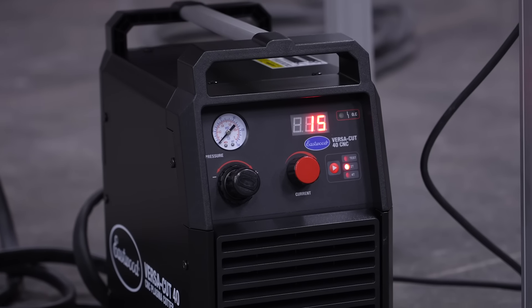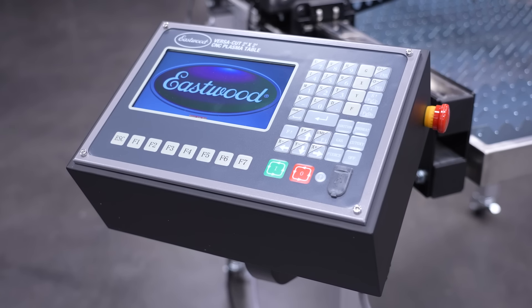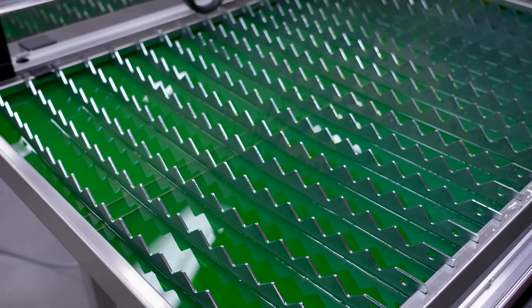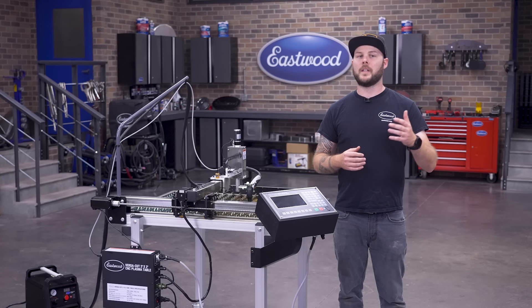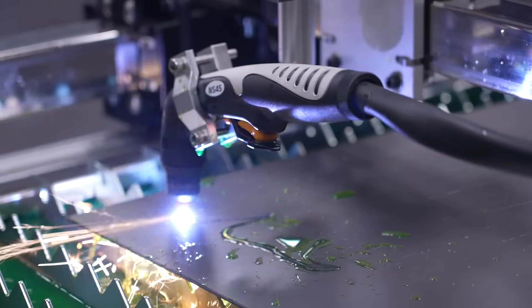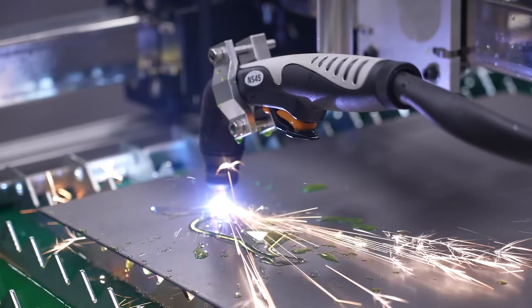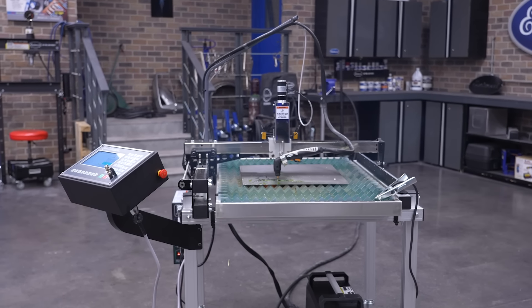To recap: this table handles two-by-two-foot metal, comes with the CNC 40 capable of cutting up to a quarter-inch thick, has the controller and LCD interface mounted for easy access on the side, and includes the 10-gallon waterbed — all at one affordable price. Our competitors will often list a table cheap, but then you need to add a thousand-dollar laptop, another thousand for a plasma cutter, the waterbed is an additional upgrade, and so on. With us, the price you see is the price you get.